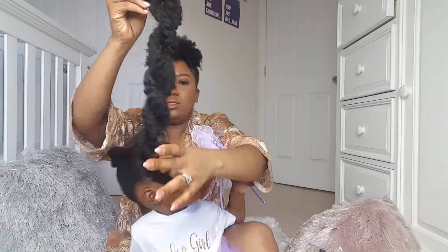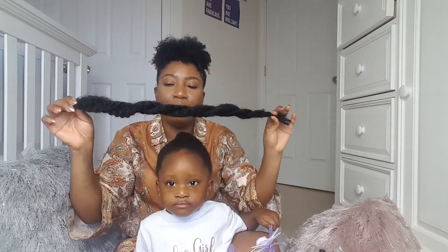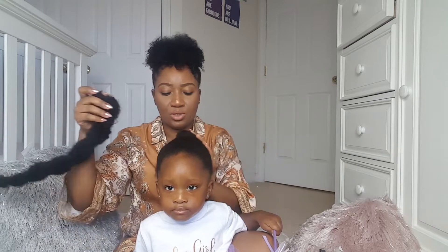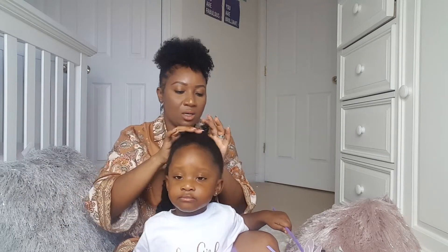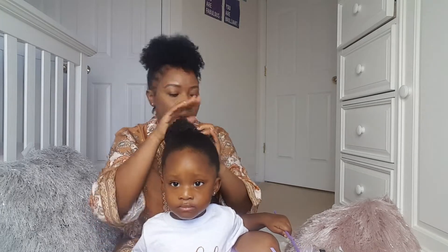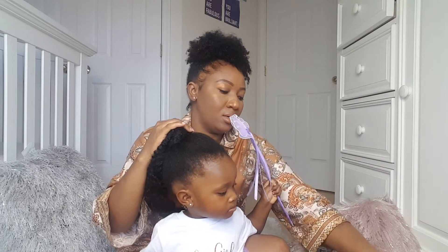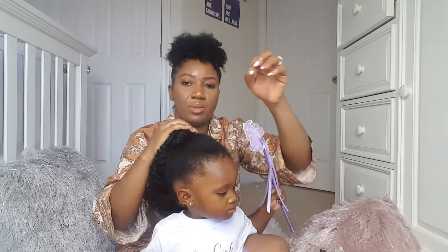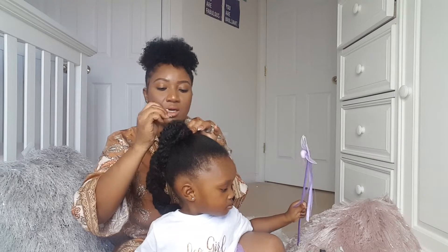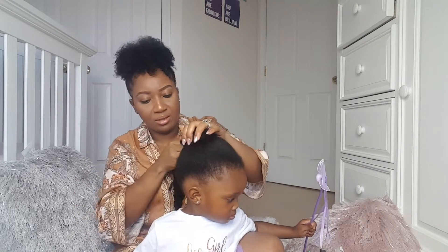I got this kinky hair because it blends in well with her hair texture. Get some bobby pins and as you wrap the hair around, pin it.